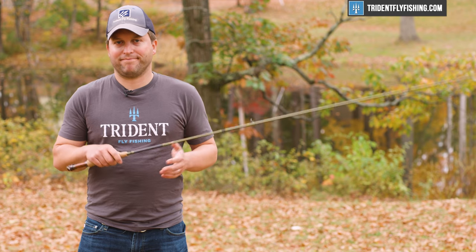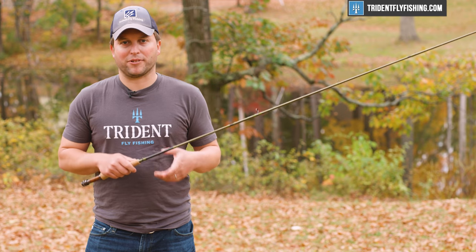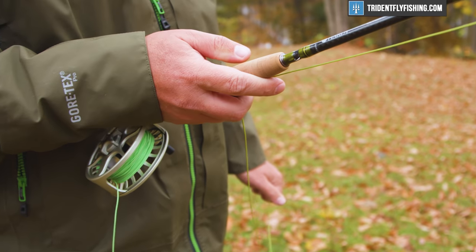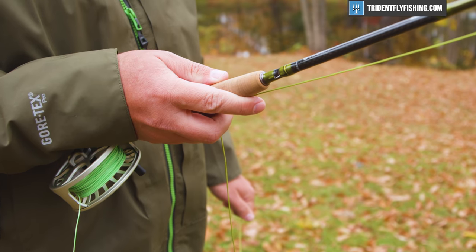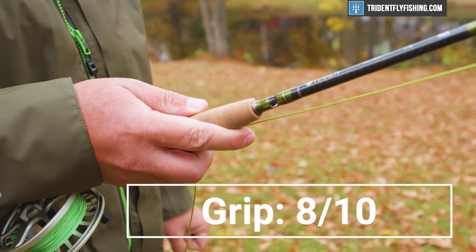Next up is the grip. This is pretty standard — it's got to be identical to what we've seen from Hardy for years and years, and probably almost identical to every other reverse half-wells out there. It is totally fine, and it gets an 8 out of 10.